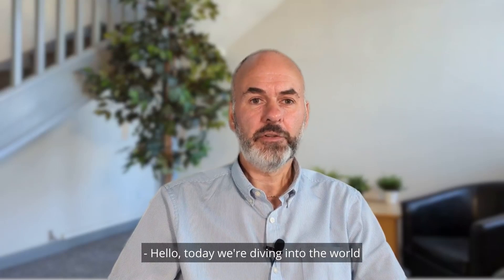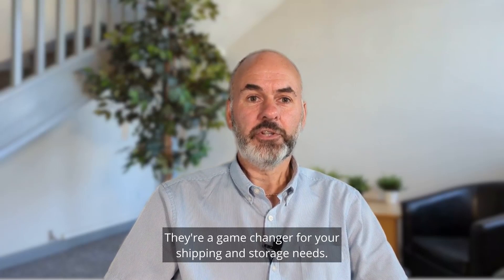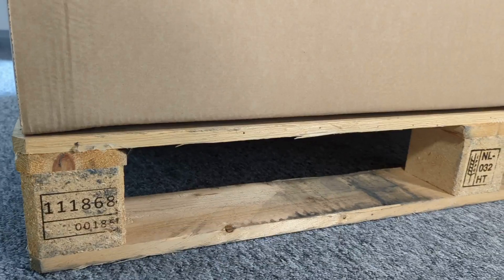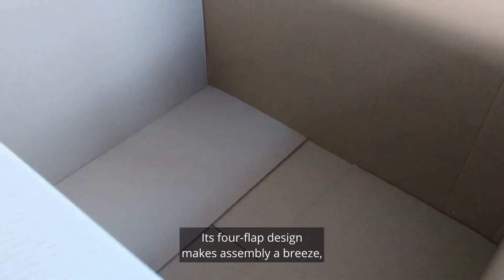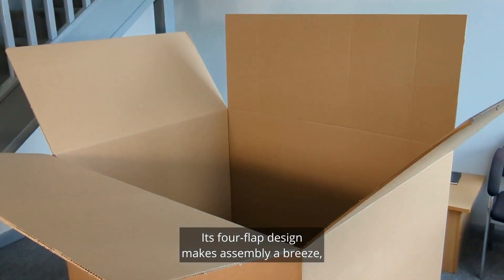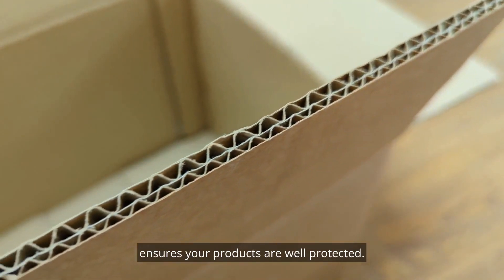Hello, today we're diving into the world of O201 style pallet boxes. They're a game changer for your shipping and storage needs. The O201 style pallet box is versatile and reliable. Its four flap design makes assembly a breeze, whilst the high quality corrugated cardboard ensures your products are well protected.